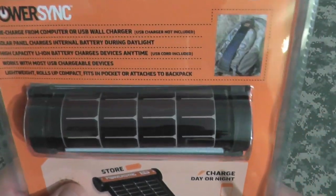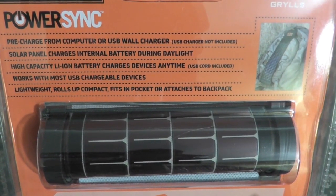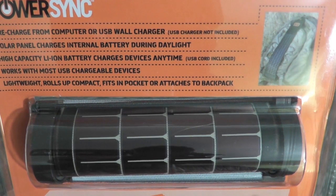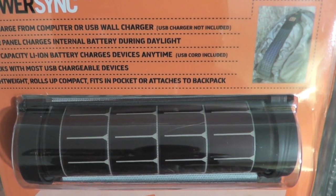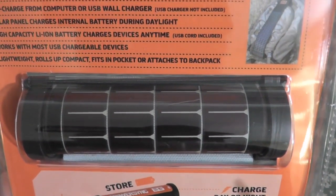Take a look at the back. Pre-charge from computer or USB wall charger. Solar panel charges internal battery during daylight. High-capacity lithium-ion battery charges devices anytime, and it comes with the USB cord. Works with most USB chargeable devices. Lightweight, rolls up, compact, fits in the pocket or attaches to the backpack. Very cool.